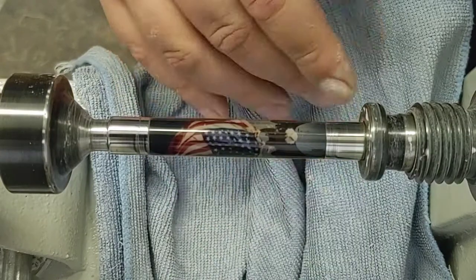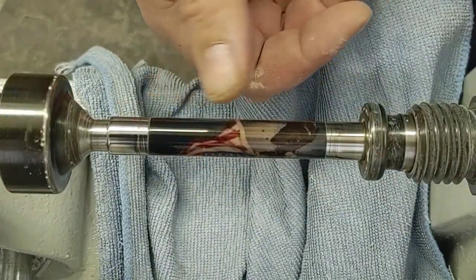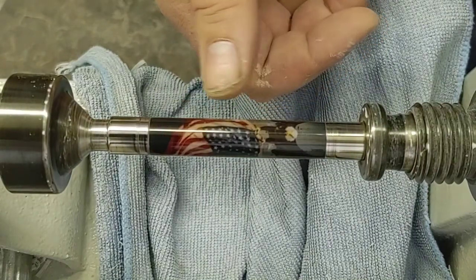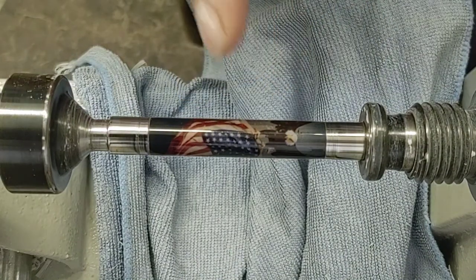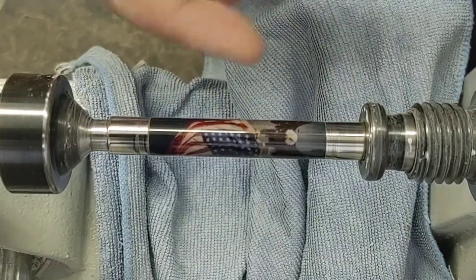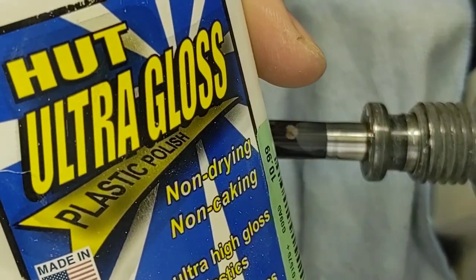We're ready for our HUD Ultra Gloss. You can see that blank is starting to look a lot brighter. When it's all scratched up, the light can't quite get into the label casting that's beneath the resin, and so the print will look really dark to start. But then as you get that resin clear, more light will transmit through, and that image will just pop. And it'll only get better using a little HUD Ultra Gloss plastic polish.